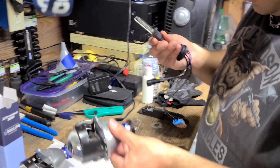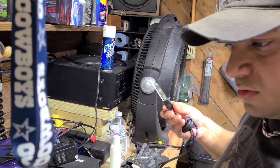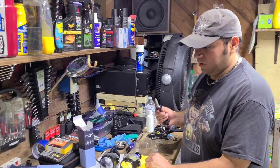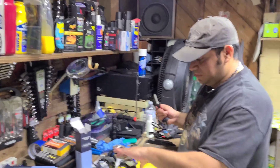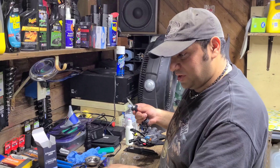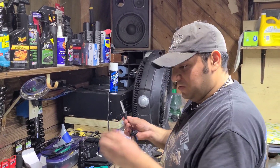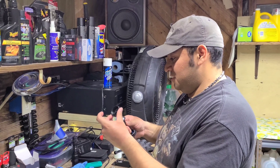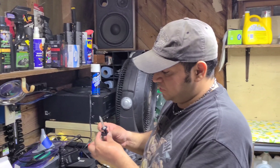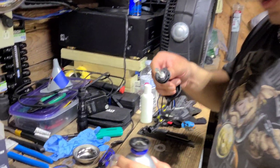I haven't worked with these before, but they should just take the bulbs in there. Alright guys, we just got one of the bulbs finally in there. These moto holders are a little — I mean obviously they have to be tight, right? You want to have a good secure fit on these bulbs, but it's kind of a pain in the butt. I'm going to try to show you the second one. The first one just took so long I had my wife put the camera down and help me out.